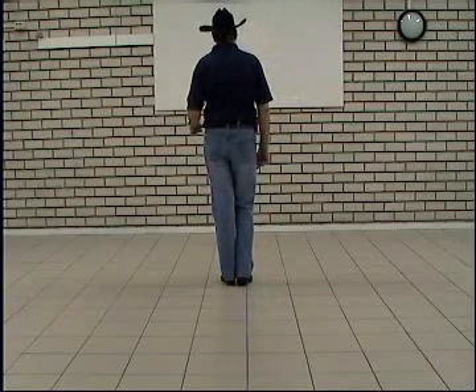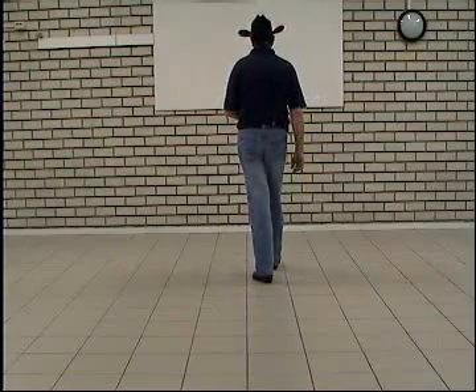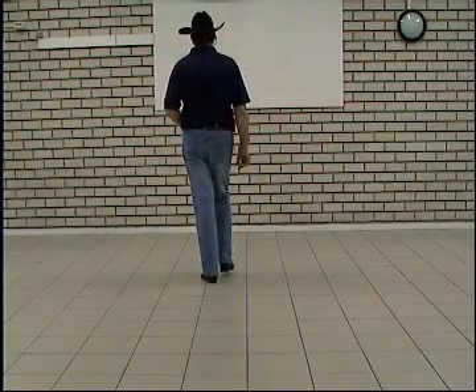Let's start with a Rumba box. Step right to the right, step left together, step right forward, touch left together. Step left to the left, step right together, step left back, and touch right together.